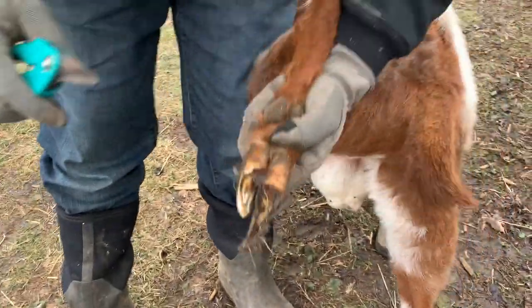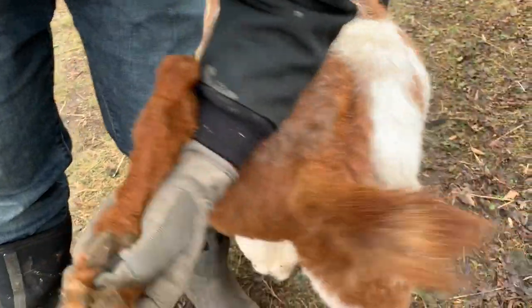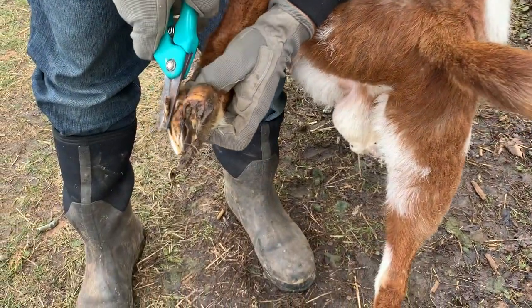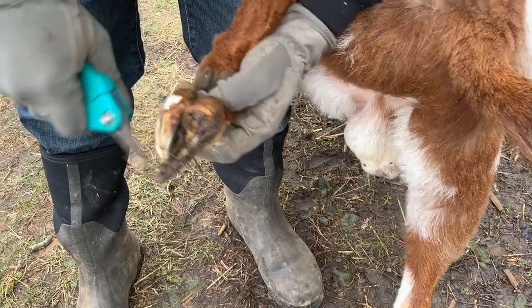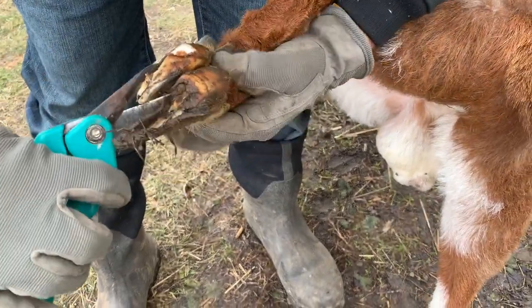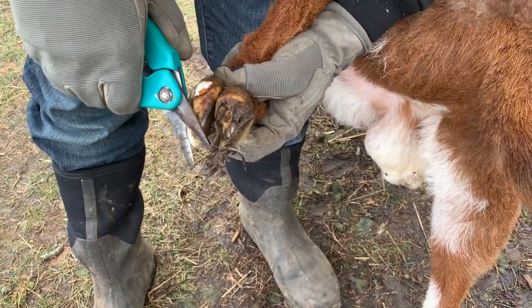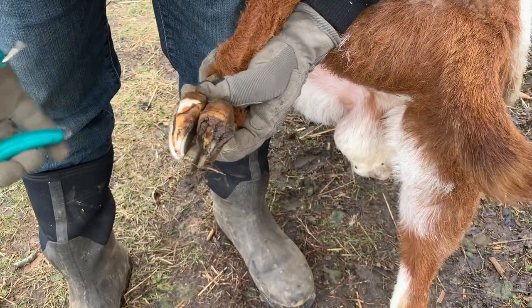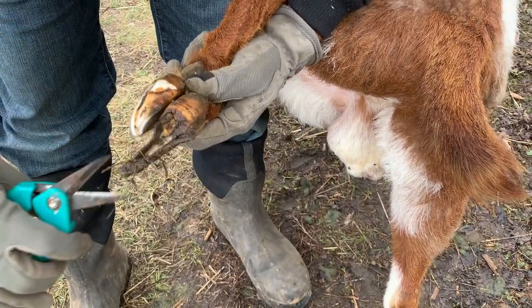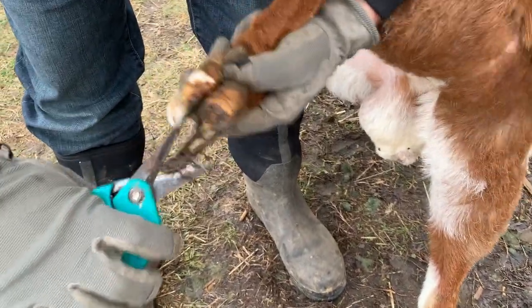As you can see, we're down pretty good. My helper is holding on tight to the animal so we don't have any issues. Again, I just want to get down as far as I can — I don't want to go so far that I cause the animal to bleed, as that could open them up for infection. There's a little bit of a soft spot there, but nothing to worry too much about.